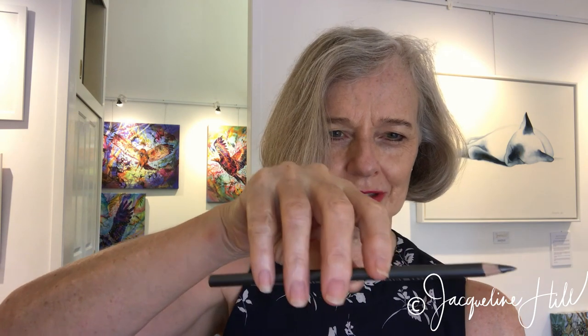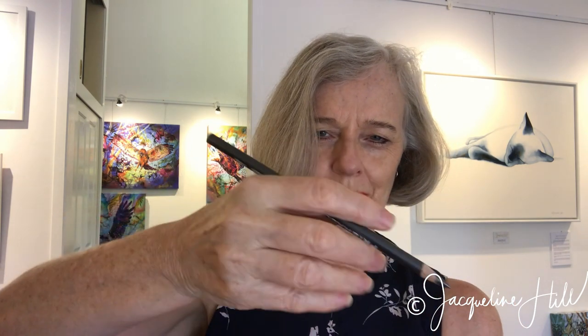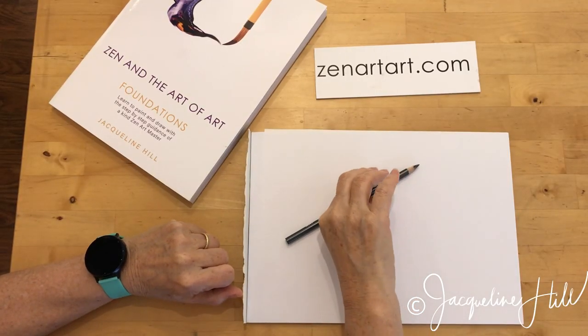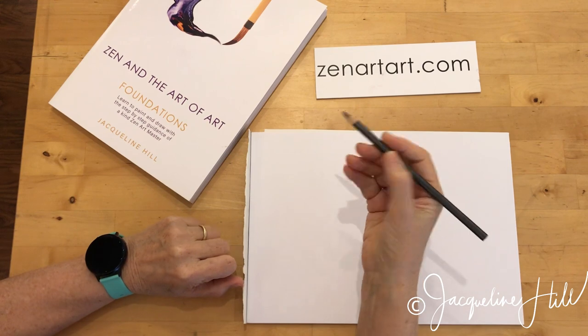By having your hand up over the top, if you have your hand in the traditional grip you won't have the room to be able to drop your pencil right down and get that side of the pencil being shaded. So if you pick up your pencil the way that you normally do for writing, you'll find that limitation.